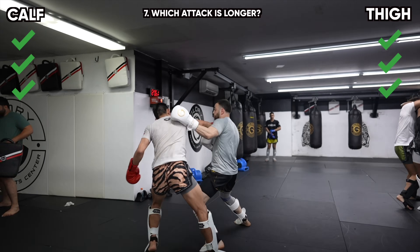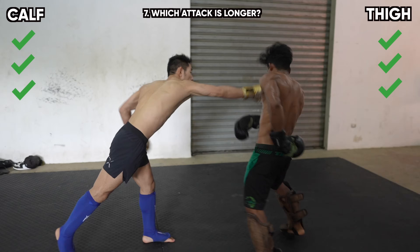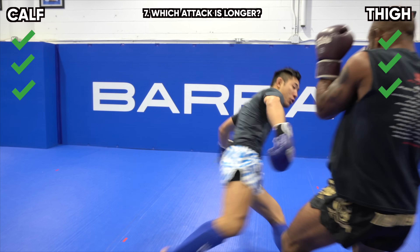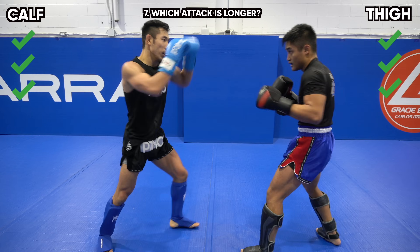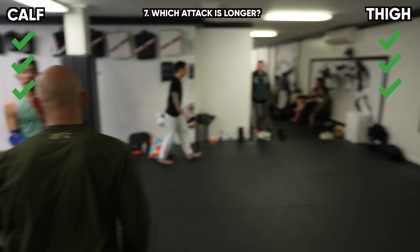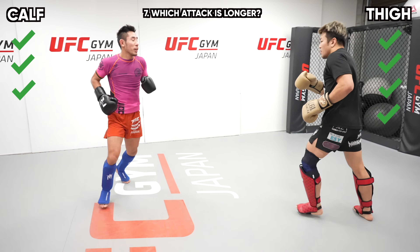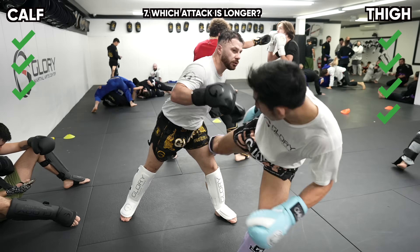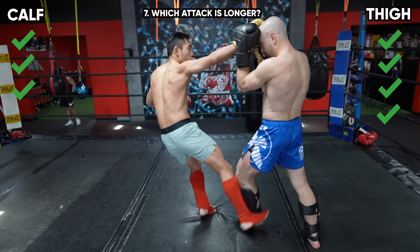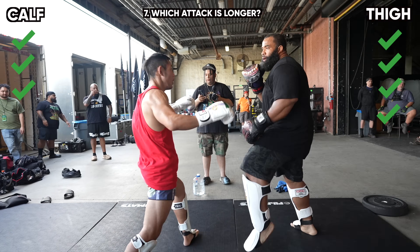Finally, which kick is longer? With thigh kicks, I like to point my toes downwards like I'm doing ballet, giving my low kick whip-like damage, more recoil and more reach. For calf kicks I recommend kicking with your toes flexed upwards so you can hook and tug the calf and turn it into a foot sweep, which makes the kick shorter. A longer kick is better because it allows you to be further away from your opponent and less likely to get hit. A lot of people comment saying you'll break your foot kicking with the instep, yet we see the best Muay Thai fighters like Sanchai and Larzilla not only kick with the instep but teach it that way in their seminars.